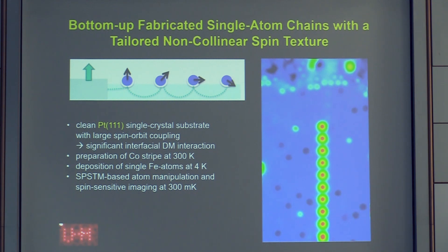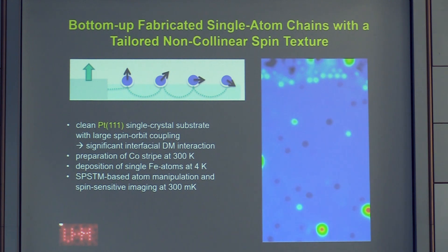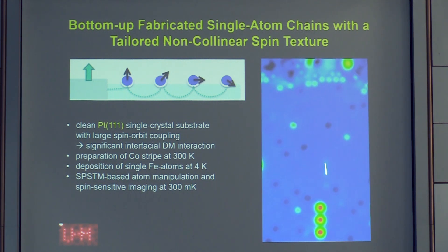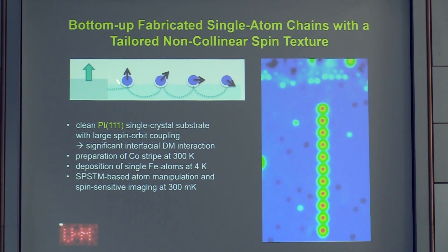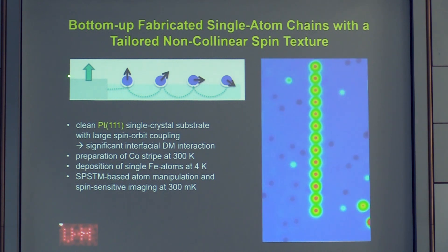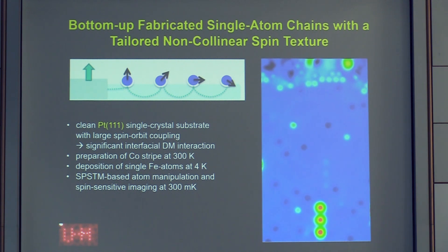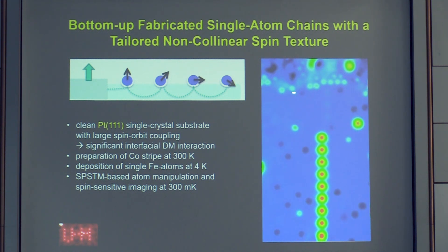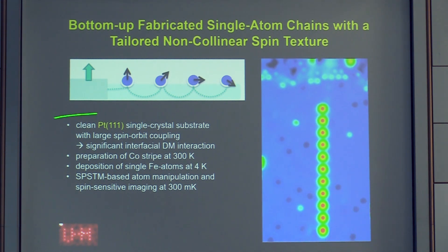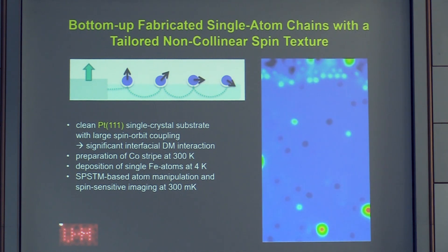We placed iron atoms on a Pt(111) substrate and constructed a defect-free chain using single-atom manipulation — only iron atoms, with a very well-defined and reproducible spacing. We coupled this spin chain to a ferromagnetic cobalt island in order to fix the spin orientation of the first atom via RKKY interaction with the cobalt nanostructure, then studied the spin state as a function of atom number along the chain.